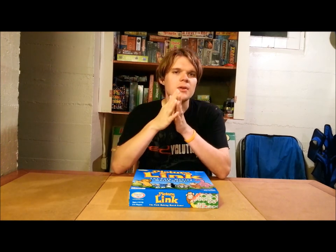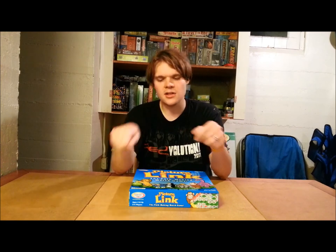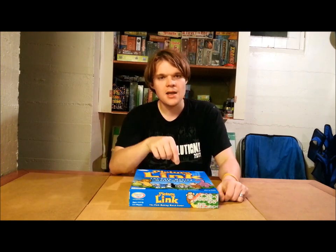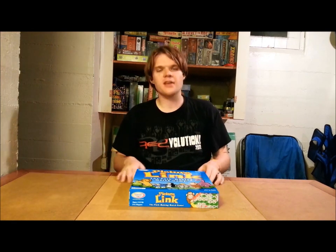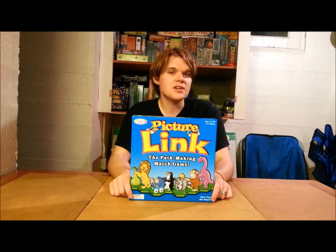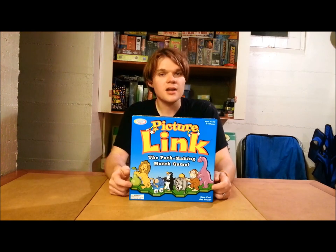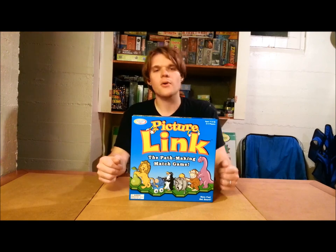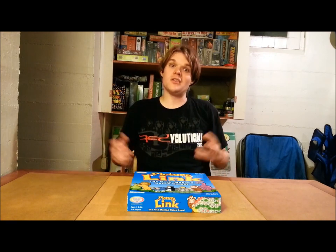I also think this is really good for getting kids to communicate and match things together. In a regular matching game you don't have to know what you're flipping over — you just know these two are the same. But this game forces you to say what it is: 'This is a lion, this is a fish, this is a baby, this is a monkey.' I really think that's good for kids, especially if they're not on the talkative side. Overall, Picture Link from Binary Arts gets a recommendation. If you can find it, you'll probably find it cheap. I found it at Goodwill and I don't think you'll regret it. It is a good kids game — but I stress: kids game. This is not one you're ever going to play once they get older.